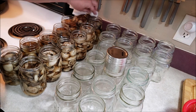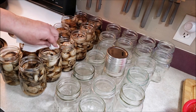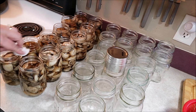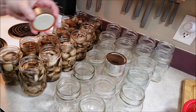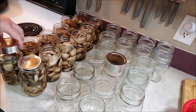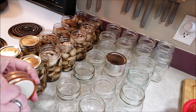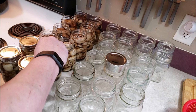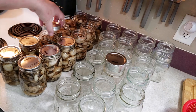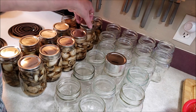Because we are pressure canning, I am not heating up my lids. At this stage it's just an unnecessary step — you never skip that step when you're water bathing. With the lids the way they're made today and the fact that I'm pressure canning for 45 minutes, it's going to be fine and they should all seal beautifully — unless I mess up something like headspace or pressure. But I'm going to work really hard to not do that.